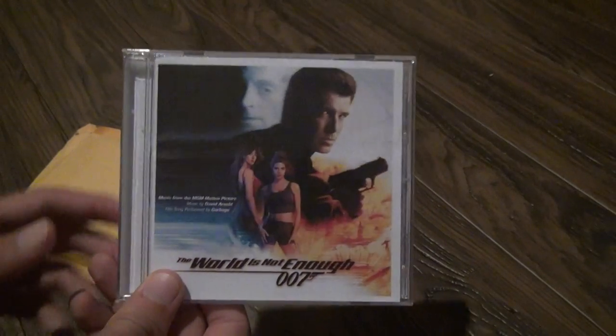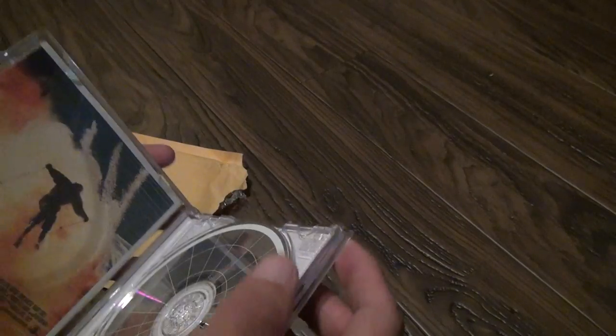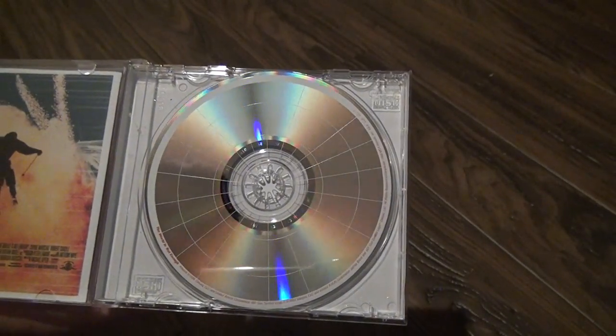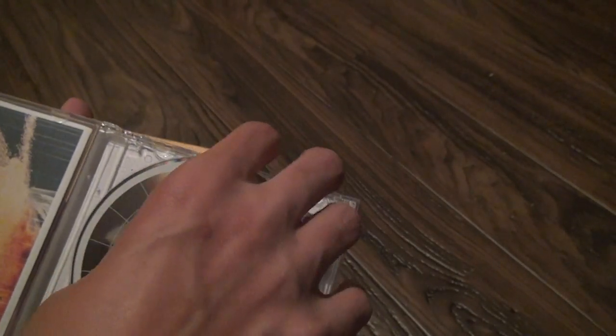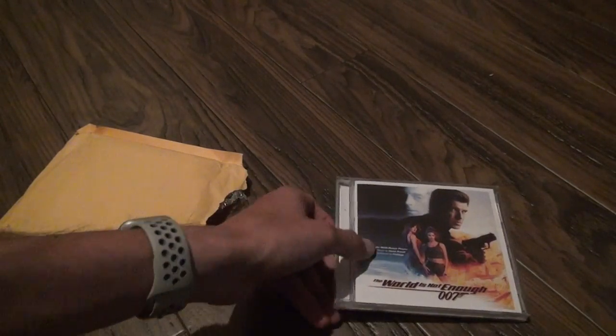Now they're all used, but look at this — this cover is pretty intact, it's not cracked. It's scratched quite a bit, but let's take a look inside. The disc has a few scratches but nothing unacceptable, so that's World Is Not Enough right there.